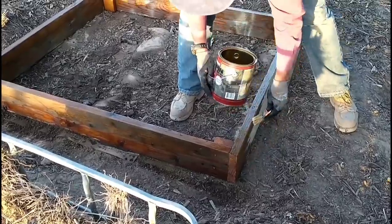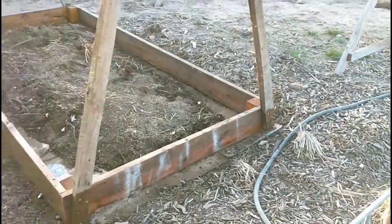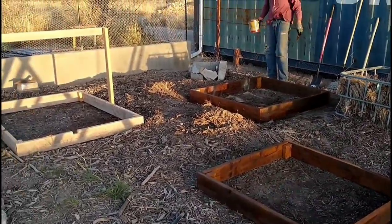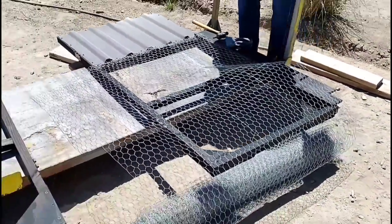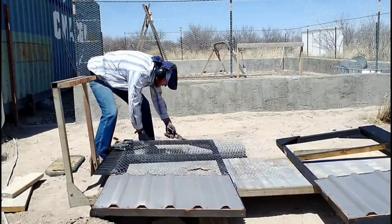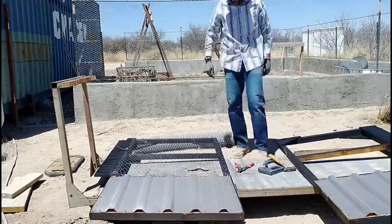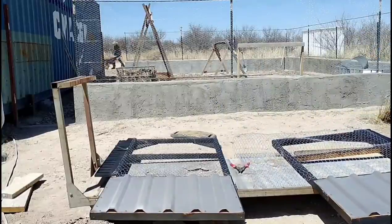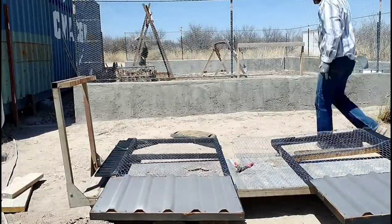We decided to seal the raised beds with something to protect them from moisture and sun. We had some Penofin leftover, so that's what we're using. We looked it up to make sure it was garden-safe for wood you're growing produce in — it's perfectly safe. The next thing was to attach chicken wire to the gates to finish them up. The space to cover was four feet tall, and the four-foot chicken wire left over from the main garden fence worked perfectly. I'm putting it on, attaching with staples, cutting off the remainder, and hammering the staples down to make sure they're fully engaged with the wood.